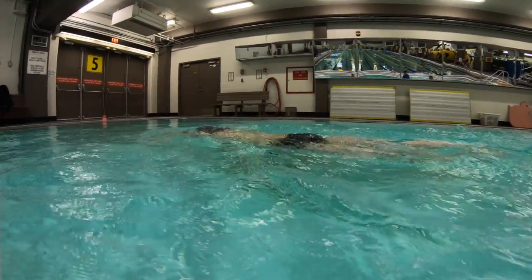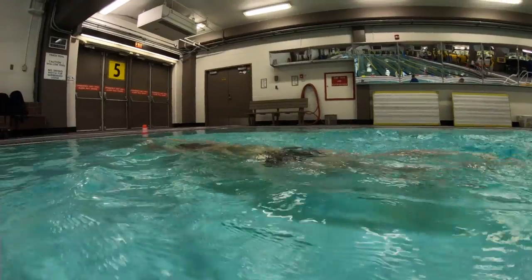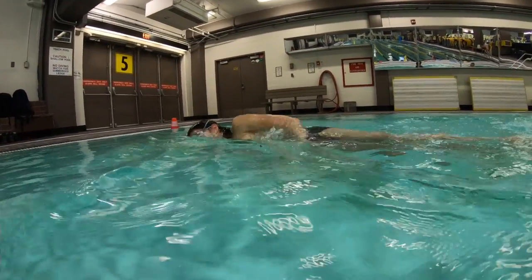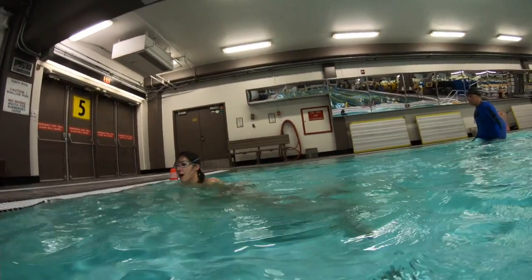Now the hip is moving nicely, and this gives you room to get the arm out of the water and time to get forward without falling flat. We just want to see that entry a little closer to the head, not so far forward. Good work Nicole!